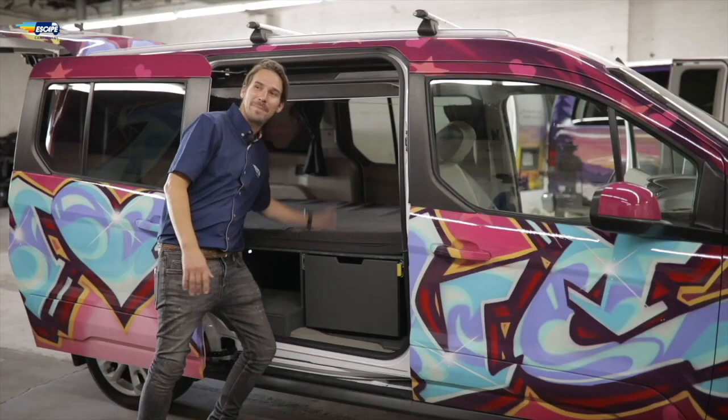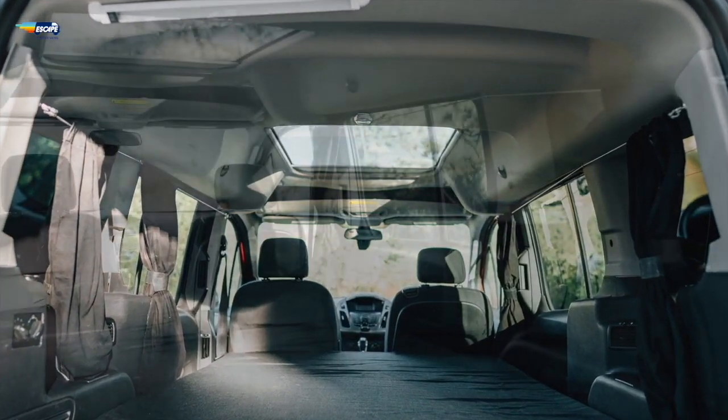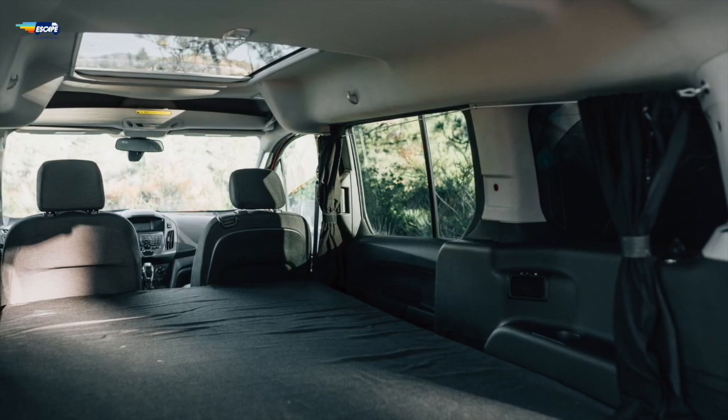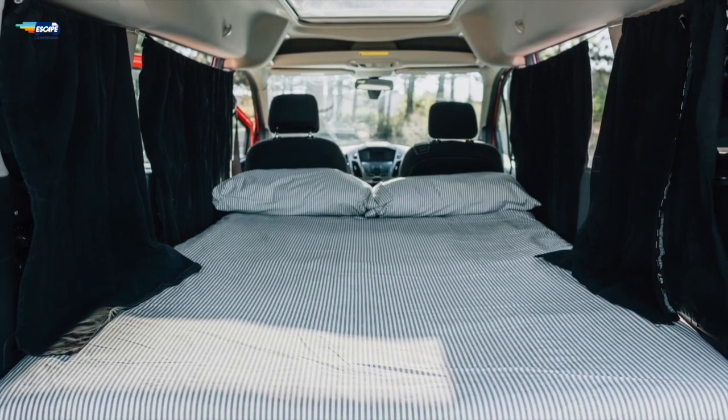Let's move to the bed section. The bed stays down in the Santa Cruz. As you can see from the images, there are curtains around the van which open and close to give you added privacy. There's also a separate front curtain that attaches with the snap buttons, so look out for that.